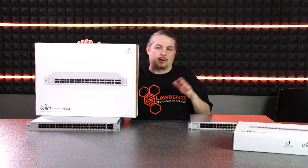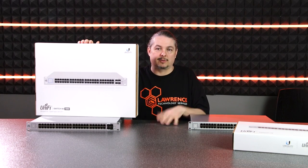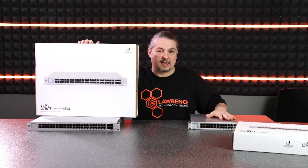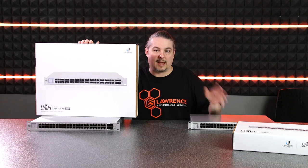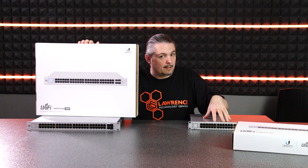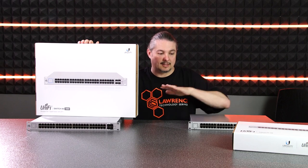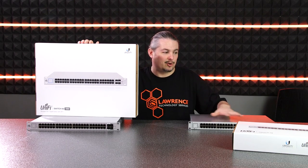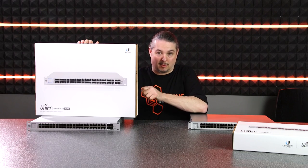I know some of you are always asking whether to go with the Edge or the UniFi. There are different use case scenarios. The current versions of the UniFi are not Layer 2 switches — the Edge ones do support Layer 2 functionality. There is a beta coming out that's supposedly going to add more functionality, but these are just your UniFi 48 and UniFi 48 750-watt PoE.